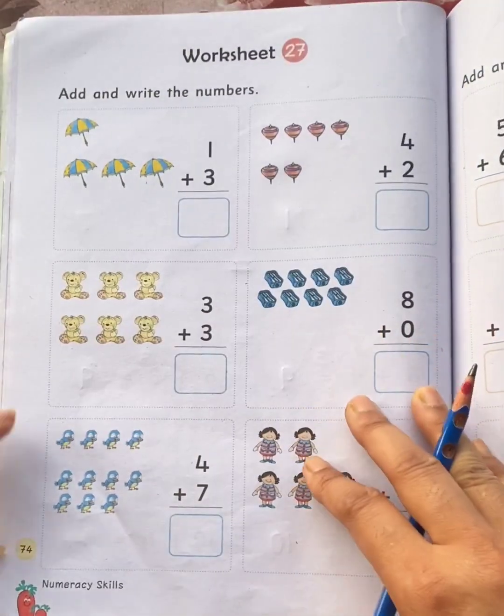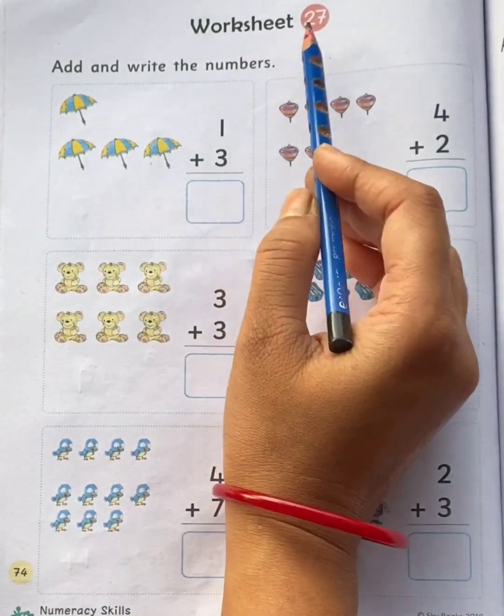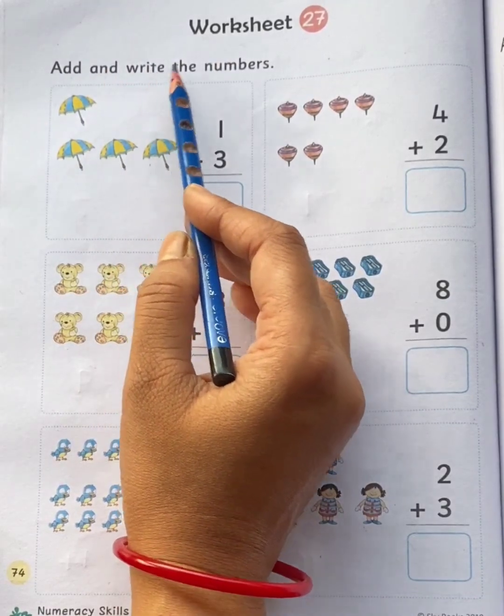Now, come to page number seventy-four, worksheet twenty-seven. Add and write the numbers.